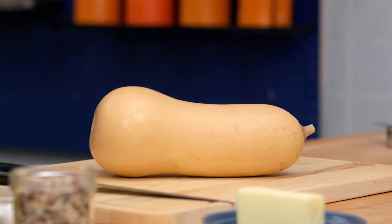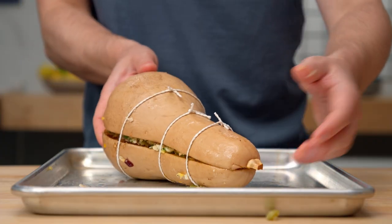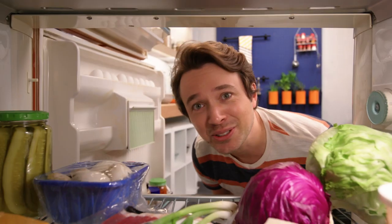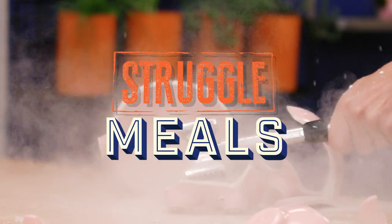You think you know butternut squash, but you have no idea. We're gonna make butternut squash the focal main ingredient for those of us that don't want to eat meat, or for those of us that just want something a little bit different. This is not gonna be your average butternut squash dish. Life can be a struggle, but a good meal doesn't have to be. We can make creative, nutritious, and inventive dishes that won't break the bank. We'll eat well and save money, because that's what we do. Welcome to Struggle Meals.